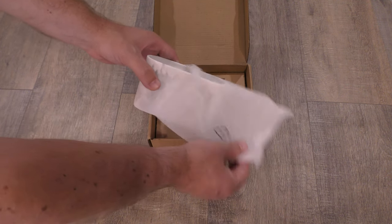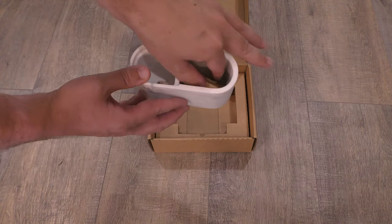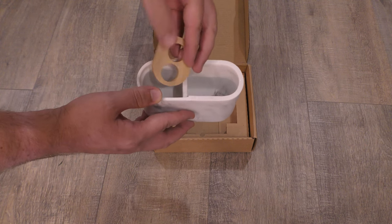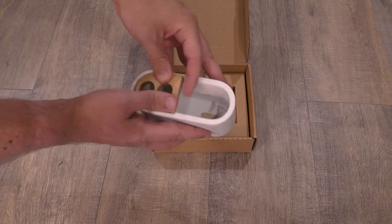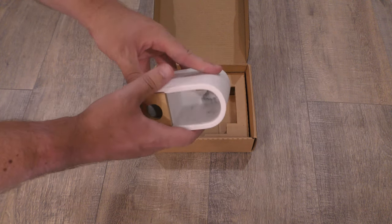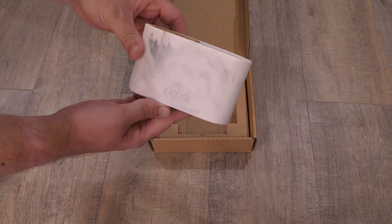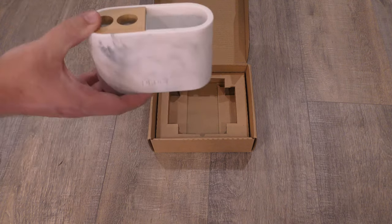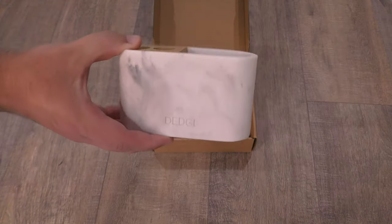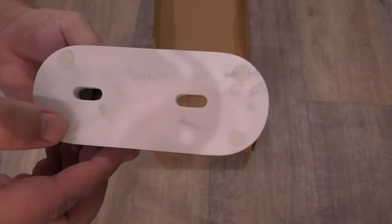Let's take the plastic off of there. So that's how it comes. It has two little holes in the bottom and we can just place the wooden holder on top here. It has a nice feel to it, a nice look to it. I also like that it's compact. There's a look at the bottom and all the feet — they're soft rubbery feet.